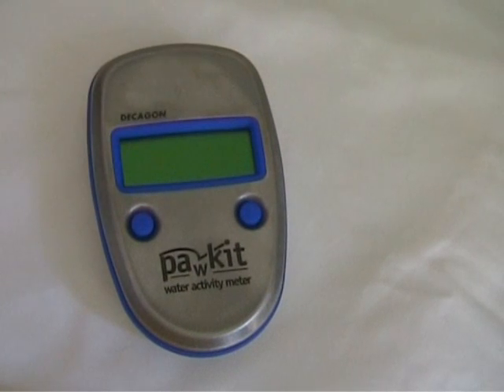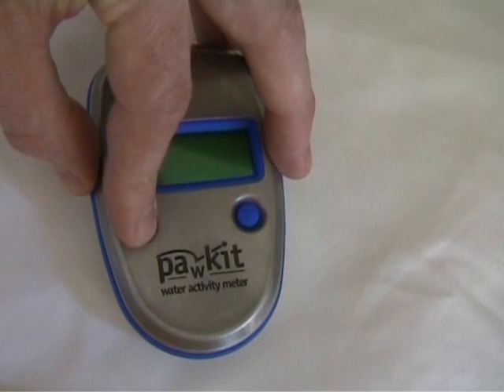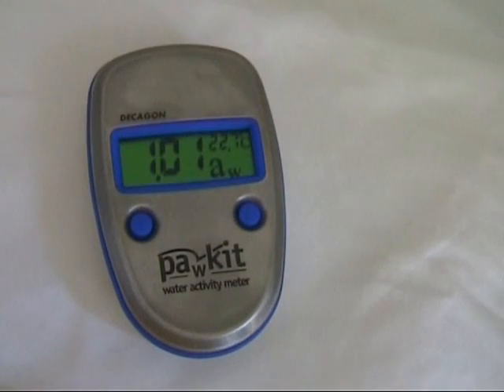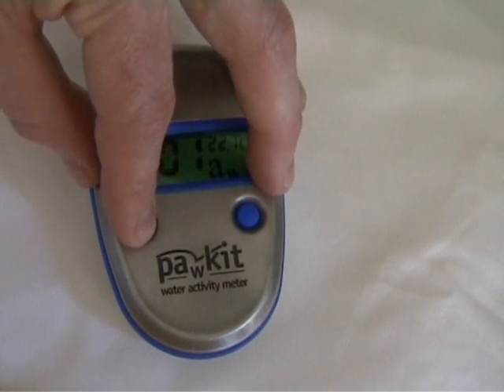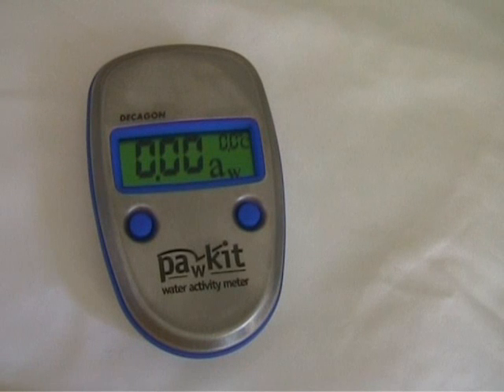Once that's on, we turn the instrument on by pressing the left button. And to commence reading we press the left button again. The instrument will now undertake a five minute reading.